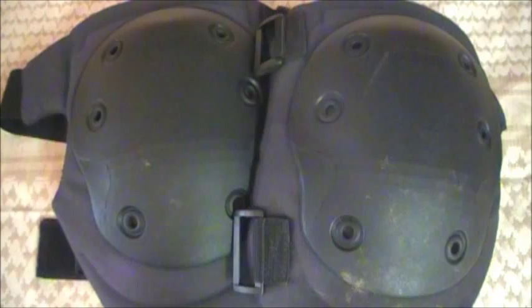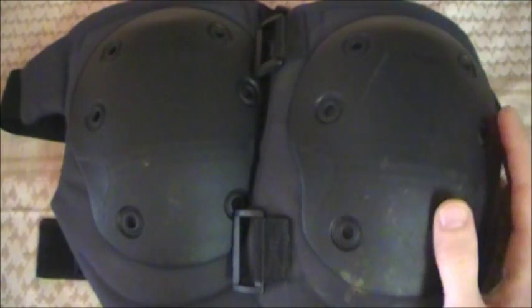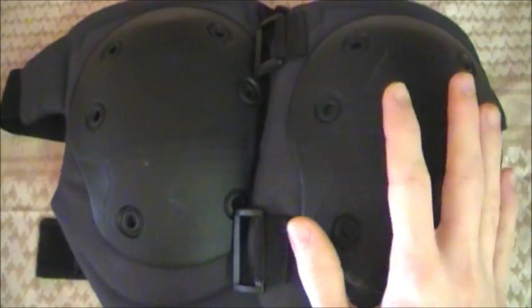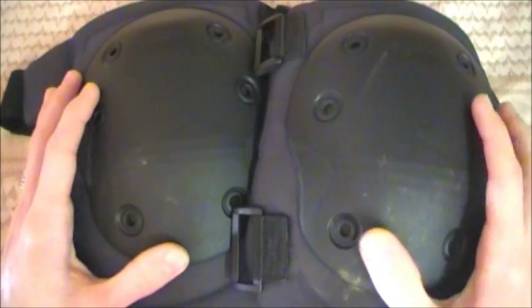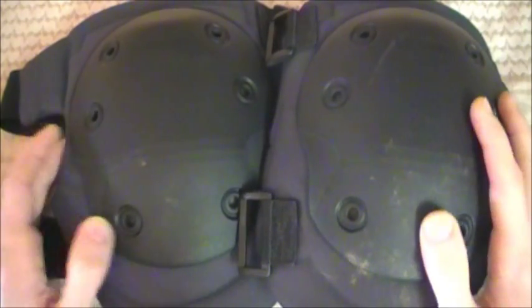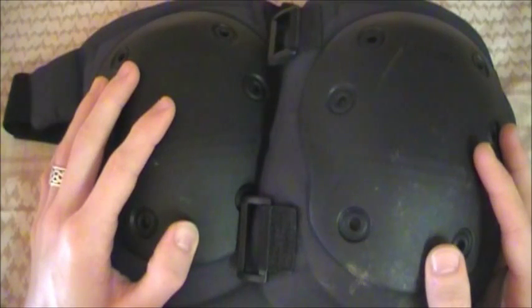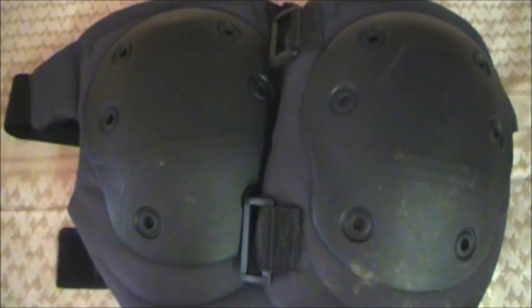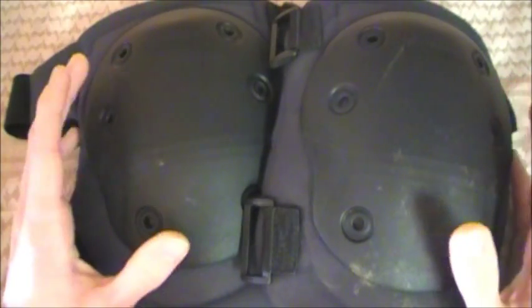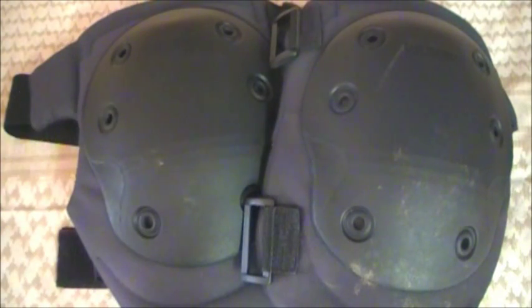Hey guys, Sherman here. Today I have some cool gear to review — these are the Advanced Tactical V2 knee pads by Blackhawk. Kind of a long name that doesn't really roll off the tongue, but all you need to know is these are the Blackhawk V2 knee pads. That's what most places are going to sell these as, and they are a very cool, very nice option if you're in the market looking for knee pads.